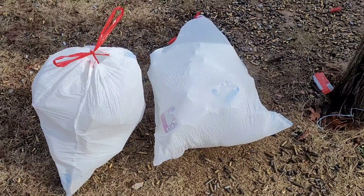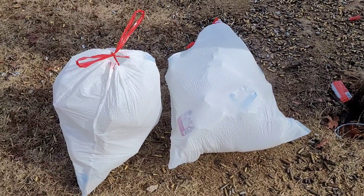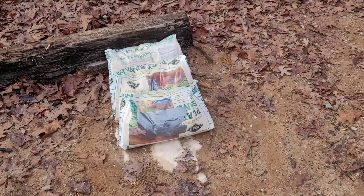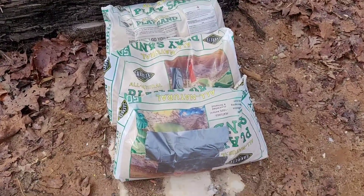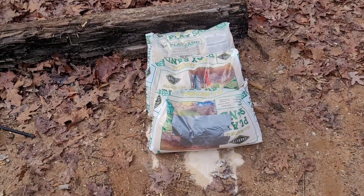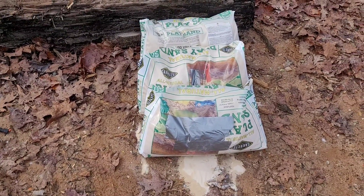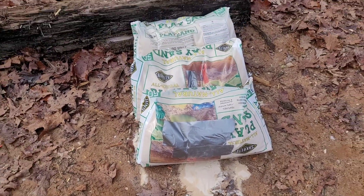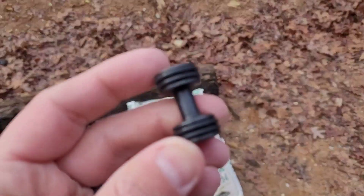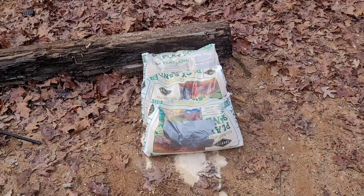The last thing you want to do at any range, public or private, is leave a mess. Make sure you clean up your milk jugs when you're done shooting them. The next thing I'm going to shoot with this is play sand — all natural non-GMO organic play sand. I have already shot it with a different round, so I have some duct tape on it. We're going to shoot it and see if it gets stopped in the first, second, or third bag or goes all the way through. I predict the first bag will stop it.